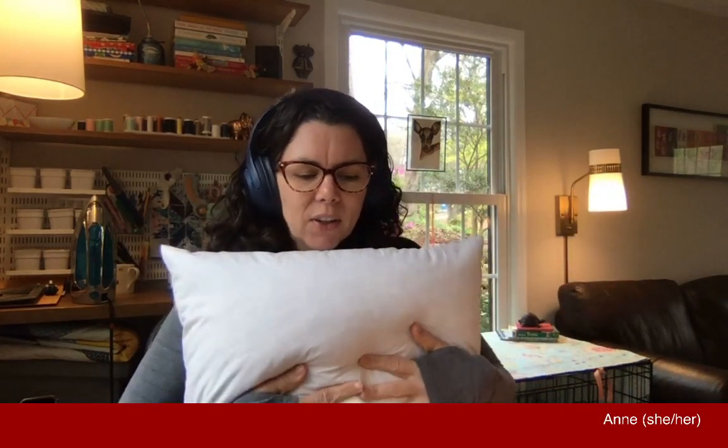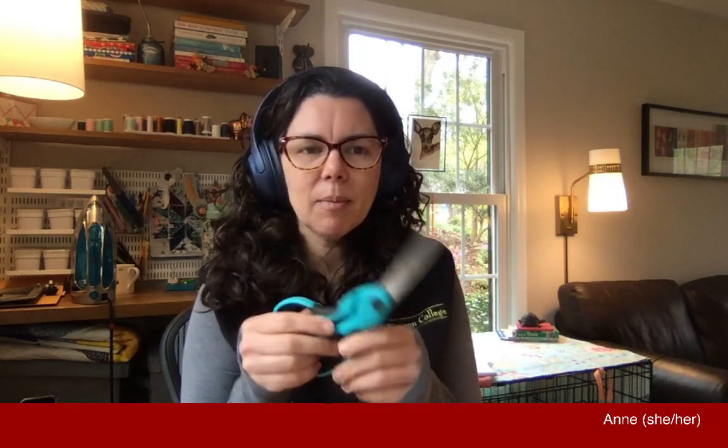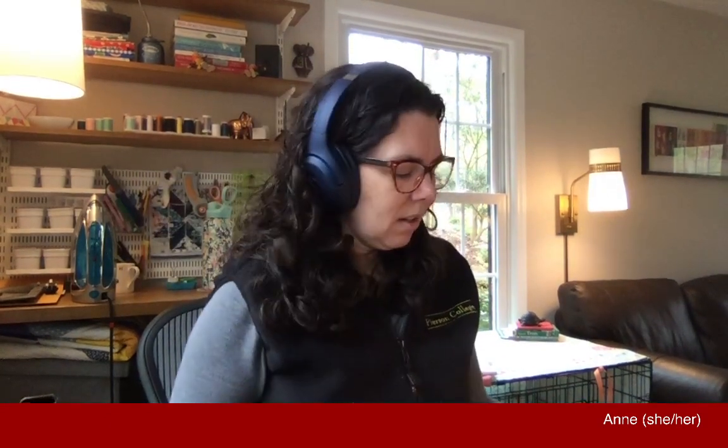I'm going to take this pillow form out of the old pillowcase and throw that one out. Materials we're going to need: your pillow insert, a pair of scissors. I recommend getting a nice pair of fabric scissors and then hiding it from everybody in your house, because they will dull and become not useful if people start using them for cutting paper, chicken bones, pipe cleaners. So buy yourself a nice pair of fabric scissors and then protect them. I've got pins, lots of pins.